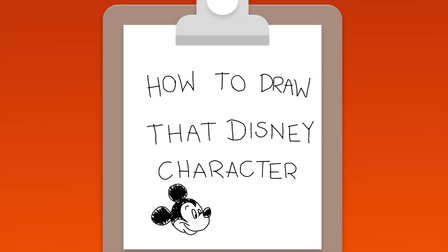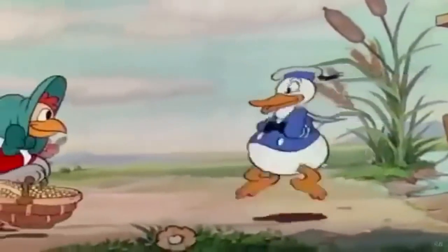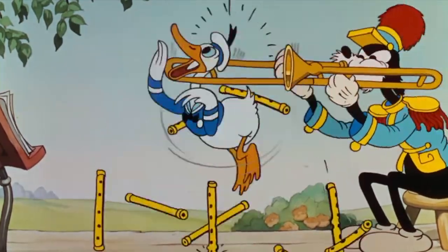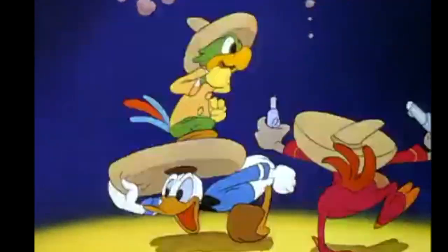Hello, Daniel here. In this episode of how to draw that Disney character, I'm going to show you how to draw Donald Duck. Donald made his debut in the 1934 short The Wise Little Hen. Ever since that moment the public became in love with the duck. From that moment on he got more leading roles, and even appeared in shorts with Mickey and Goofy.